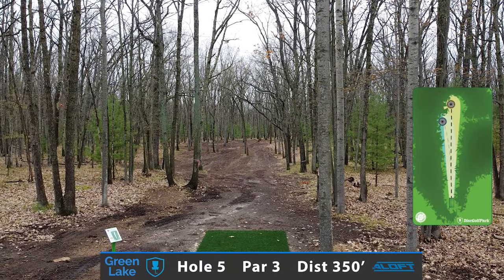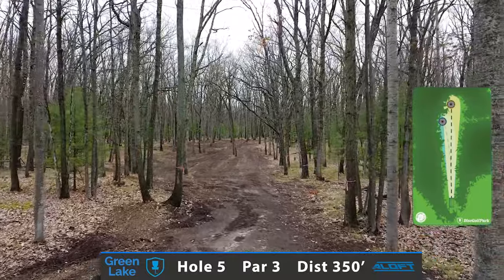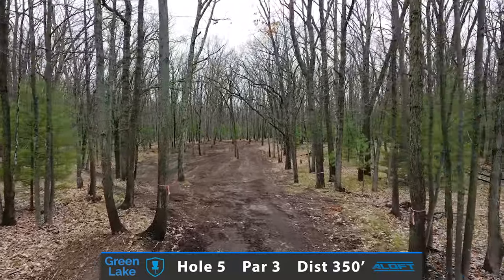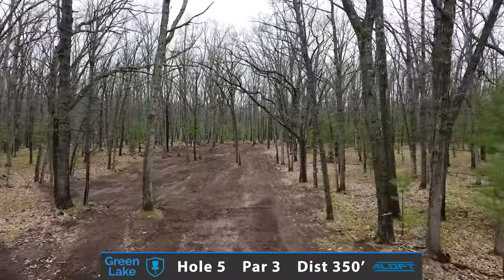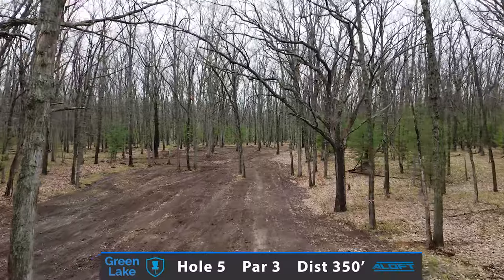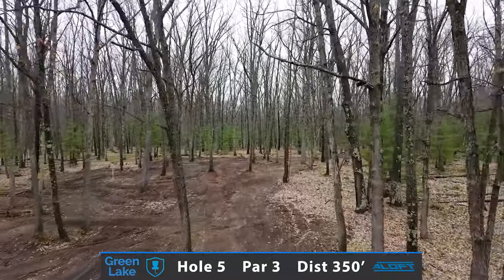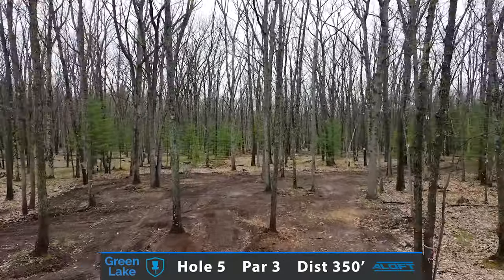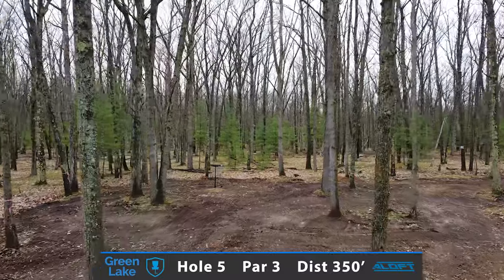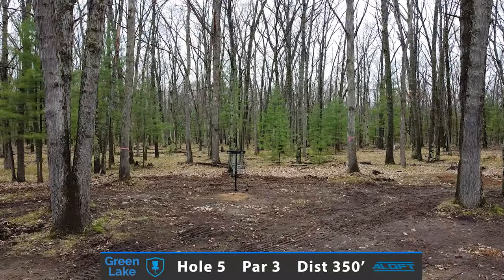Hole number five, a.k.a. the pit. Probably one of my favorite par 3s on this entire course, and definitely the most steep elevation anywhere on the property, as you traverse this little depression midway throughout the fairway. Looking at possibly throwing a straight midrange to maybe a slower fairway driver, trying to push the back edge of these trees to a beautiful guarded green.